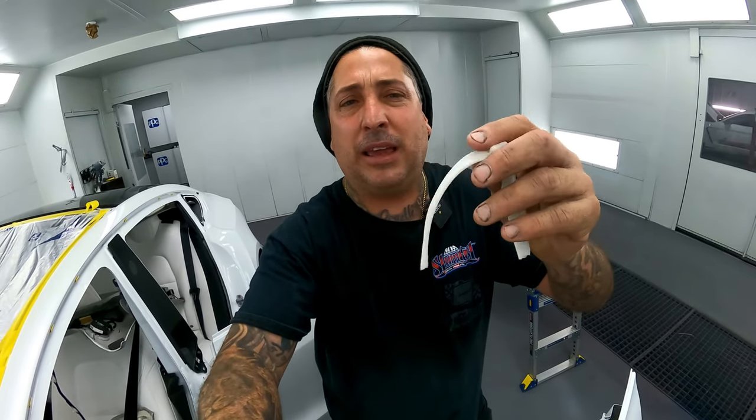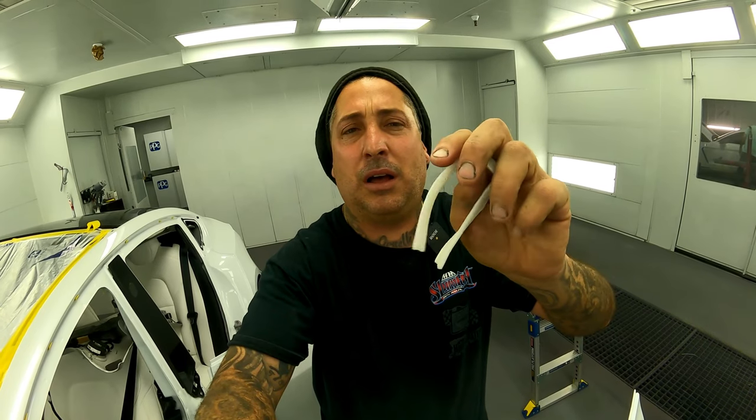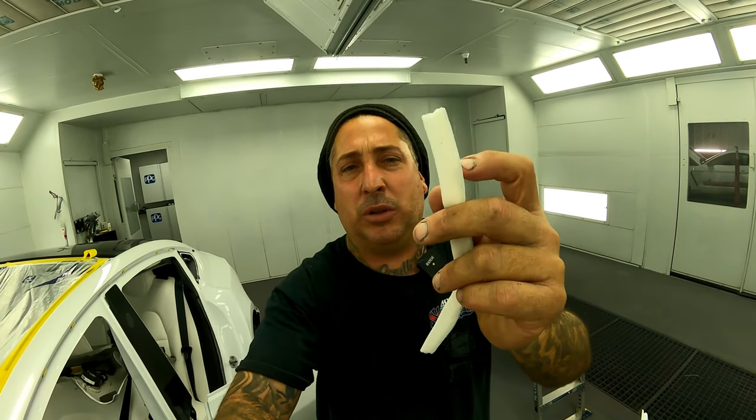I hope you guys got something out of this. The Mirka stuff so far is standing up and it's a pretty good product — for the fold tape and the lift tape around the moldings, definitely a good product. I like this one again because it's thinner and it doesn't have that big round spot that sticks to the door, which usually leaves a big hairy edge on here with the clear sticking to the panel. I hope you guys liked it — give it a thumbs up and we'll see you on the next one.